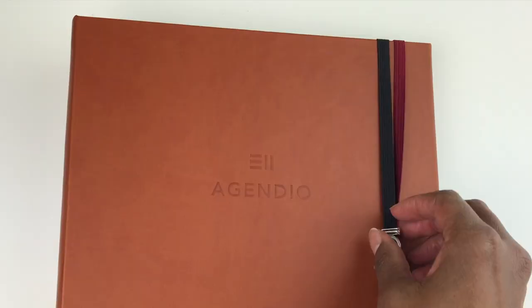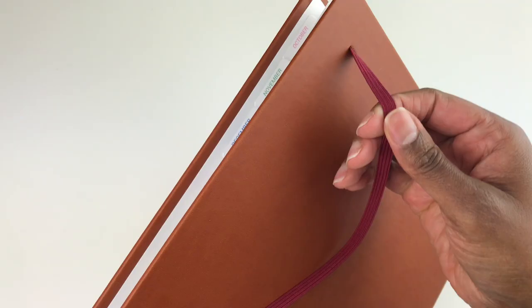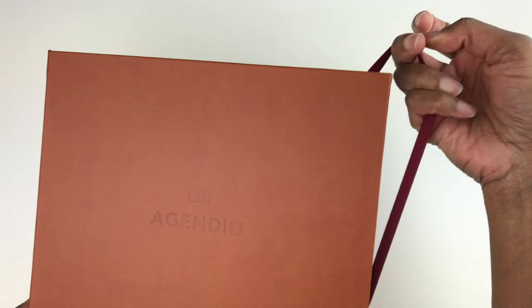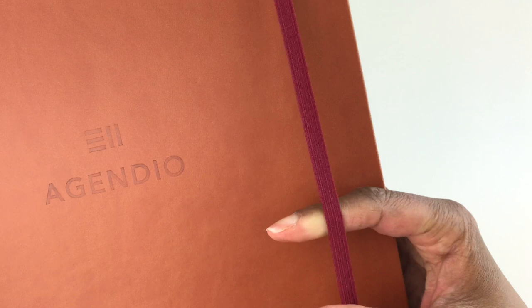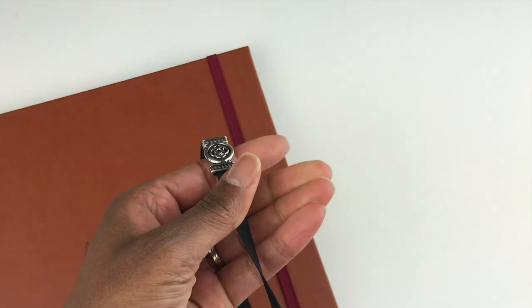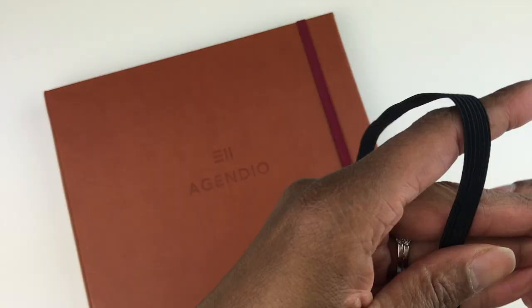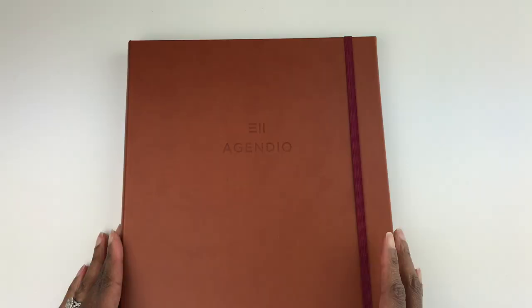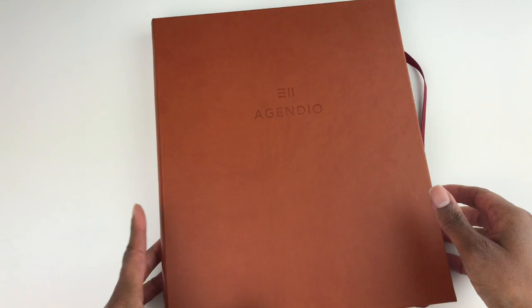I want to talk about the elastic that comes with the binder. If you want to keep your binder closed, you can choose to get an elastic strap so when you put it in your tote bag or backpack it stays shut. The elastic has a sheen to it — it looks like a quality elastic with a pretty symbol on it. This black almost has a shininess to it. The binder also comes in different sizes; I got the 8.5 by 11.